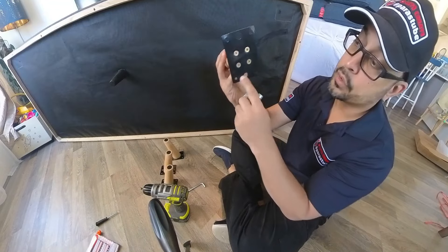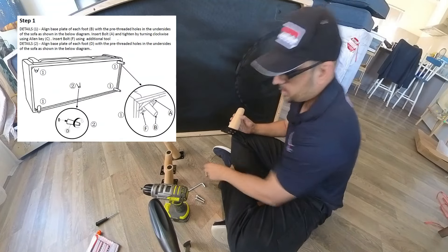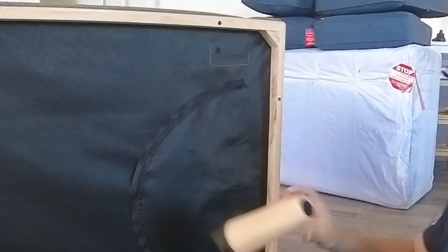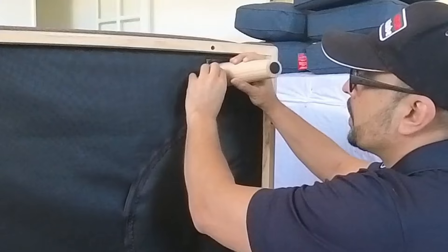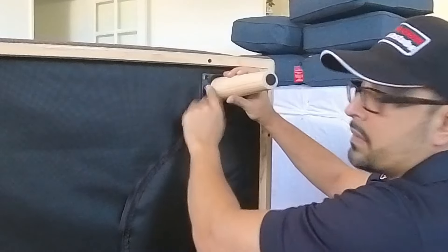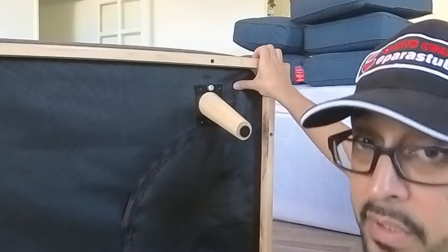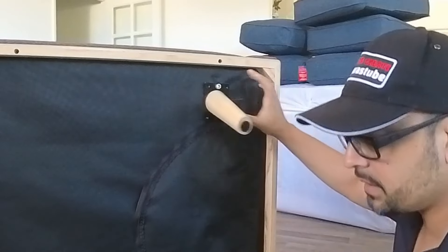They've got two holes for the socket head. The instructions — even the instruction map — shows putting it only in one. Good thing is they've outlined it with the hole there in all corners. So what you do is have this point outwards, put your socket head screw in there and tighten that. That's pre-drilled. For the black screw in these corners, I can't feel anything pre-drilled — this is just soft wood where we'll have to do it ourselves, which is why this tool comes in handy. Links in the description below.